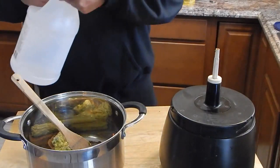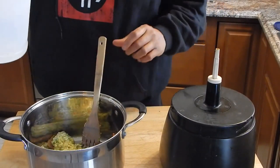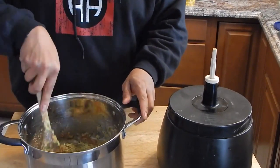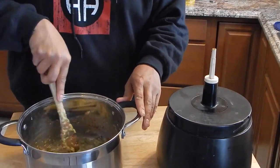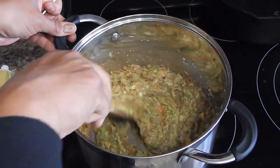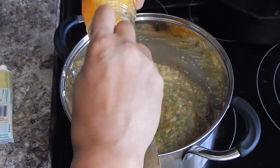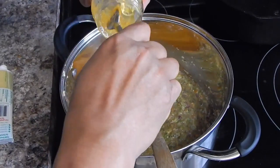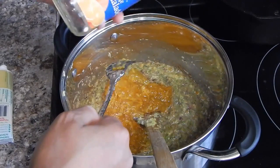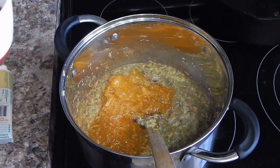Now we're going to add about an eighth of a cup of vinegar to that. Now we are ready to move over to the stove — this is where it's really going to start taking shape. At the stove, it doesn't look that good yet but it will. Our next thing to add is going to be our orange marmalade — this is an 18-ounce jar, a Walmart value brand to save a little money. And I'm going with an eighth of a cup of soy sauce.